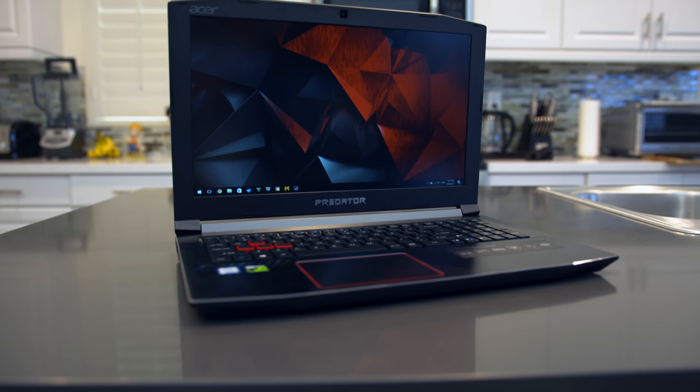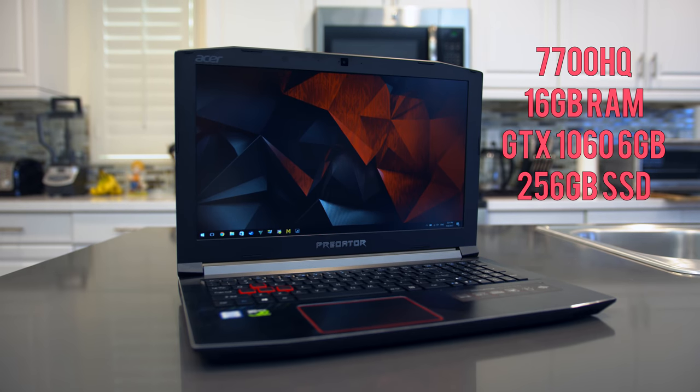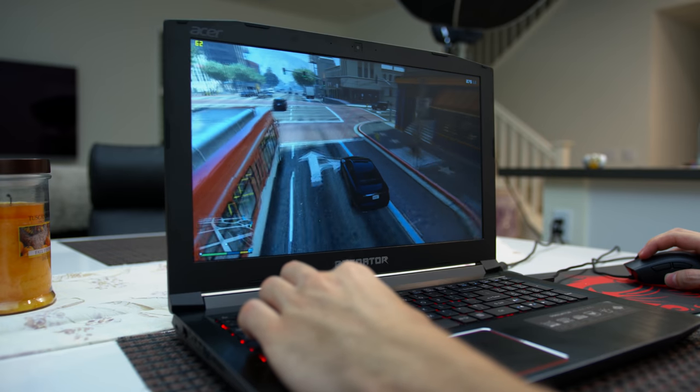It comes equipped with a Kaby Lake 7700HQ and a 6GB GTX 1060, which will easily get you over 60 FPS in most AAA titles. No other gaming laptop has these specs for this price point.